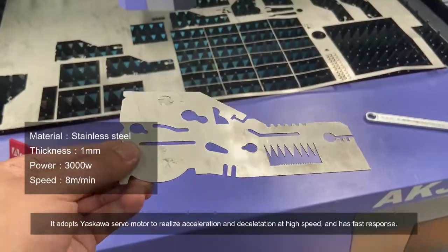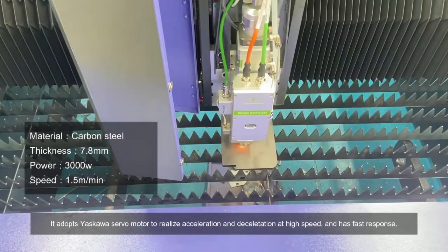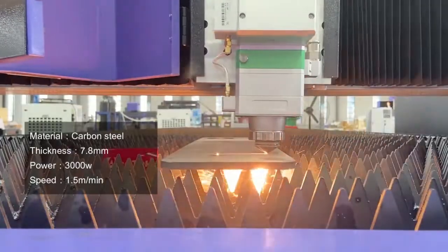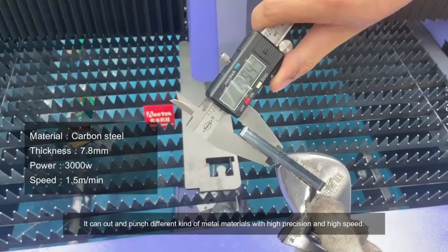It adopts a Yaskawa servo motor to realize acceleration and deceleration at high speed, and has fast response. It can cut and punch different kinds of metal materials with high precision and high speed.